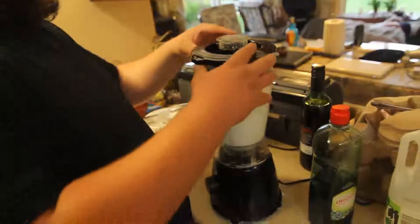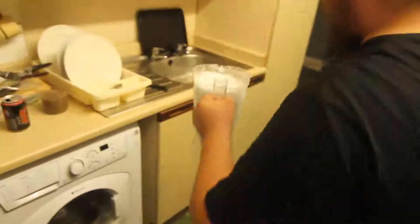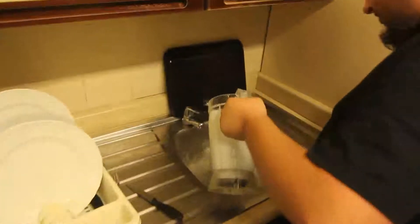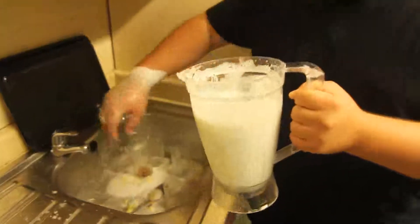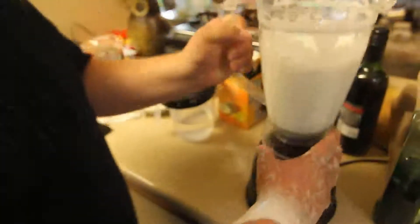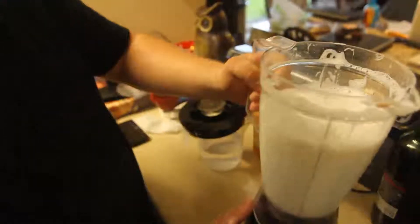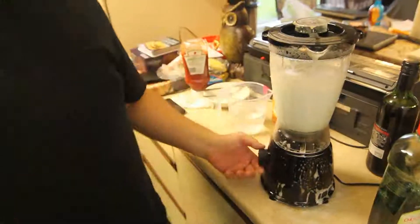Have a look at the results — looks rather clean indeed. We take off the lid, give it another flip just to be safe. As it blends, the sponge makes sure every little part gets clean.